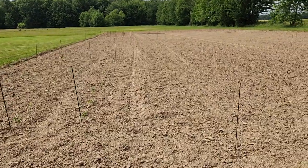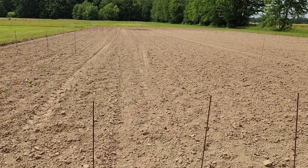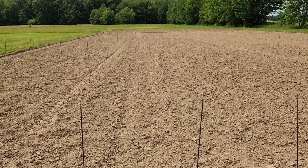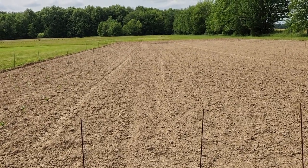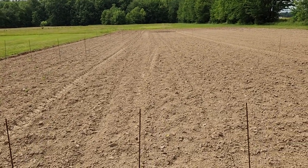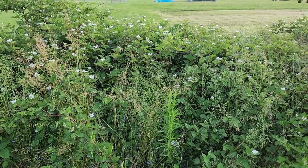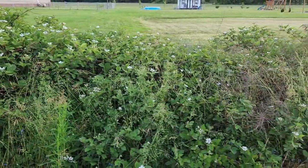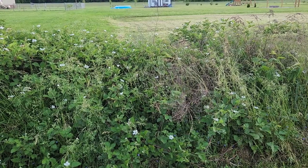Right here we've planted eight rows that are 75 feet long of Blue Lake bush beans. My husband ended up planting those. And my blackberries are coming along nicely — they're blooming quite well and I'm hoping to have several this year.